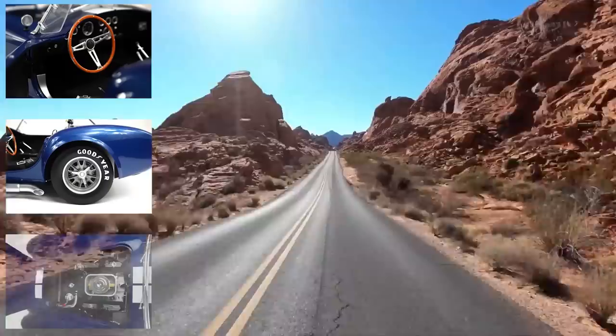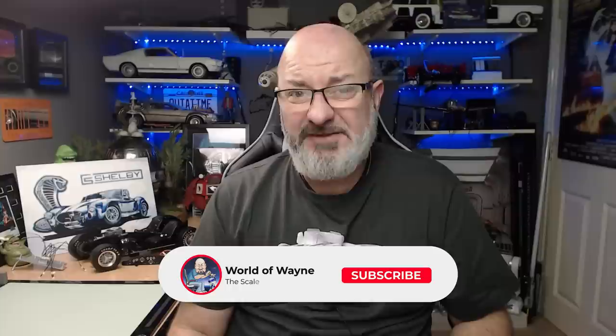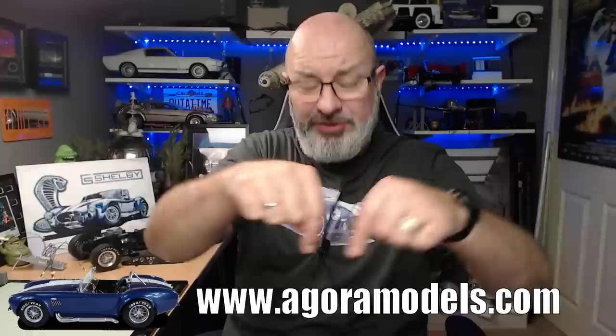Hi all, welcome to my channel — welcome to my world, this is the World Away. As you can see from my background, we have now got Pack 8 of the Agora Models release of Build the Shelby Cobra. Going through these stages, we're basically doing stages 57 to 64: the fuel tank, rear trunk, fuel pumps, pipes, rear fender parts, firewall, speakers, cable harnesses — a lot of electrical stuff. There's a lot to do in this one.